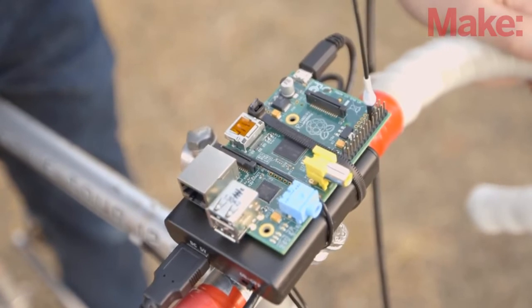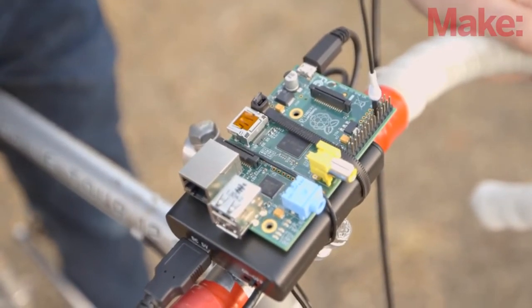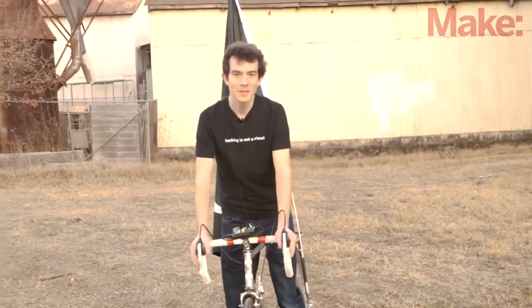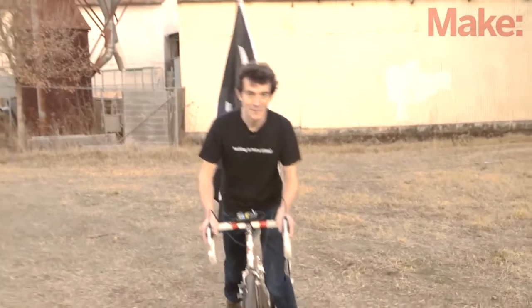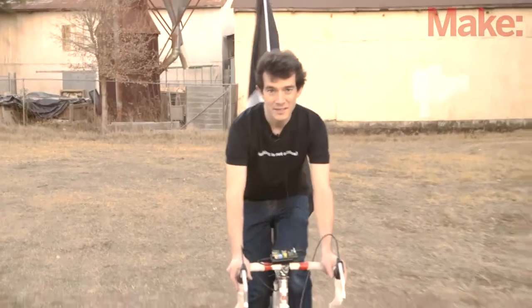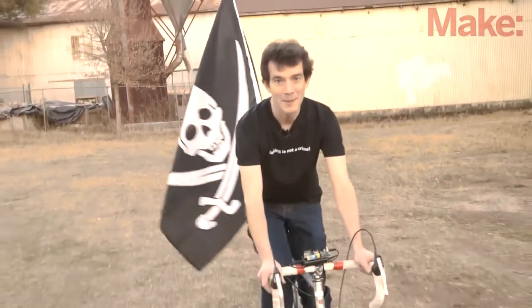The pirate radio is a clever hack of the clock signals that are generated for the GPIO pins on the Raspberry Pi. If you'd like to learn more about how it works, head on over to the project page for all the technical details. It's a great place to share projects, ask questions, and most importantly, learn how to make your Pi radio portable.